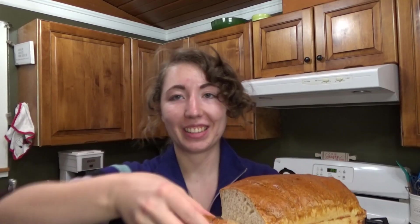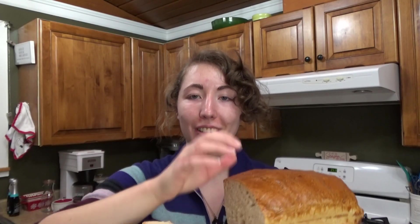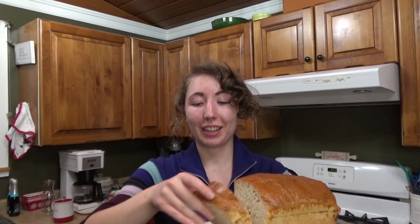Here it is — it has such beautiful structure. The crust is not hard but solid, but when you go to cut into it, it is like super soft and just light, delicate bread. So let's give it a go.